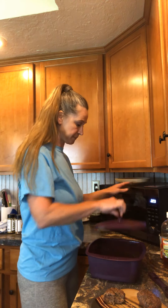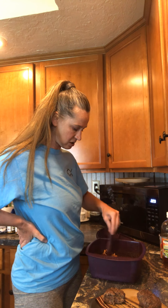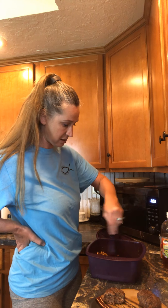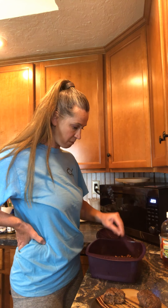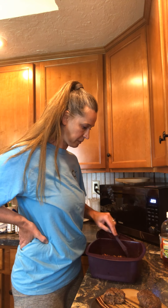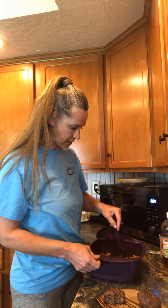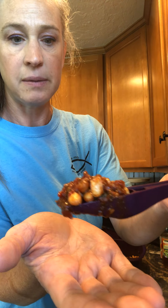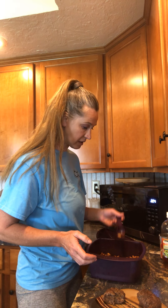Let me check on the beans — I've had them in here for 24 minutes total, which is pretty cool for dry beans that normally need to be cooked. Look at these beans — they just need to cook a little bit longer. You can see them — they're almost done. Let me taste one. It is pretty amazing too!